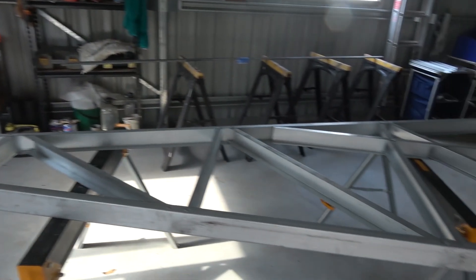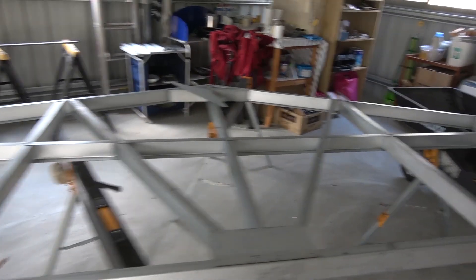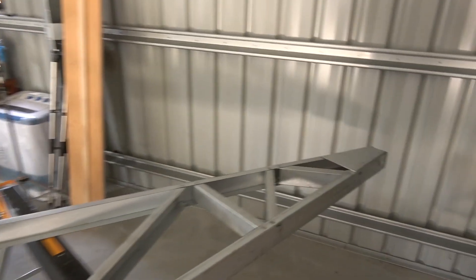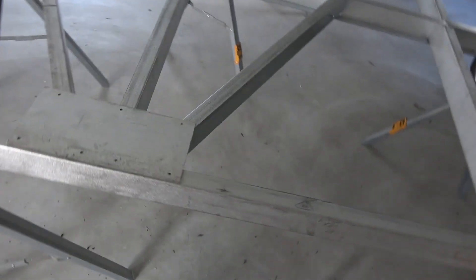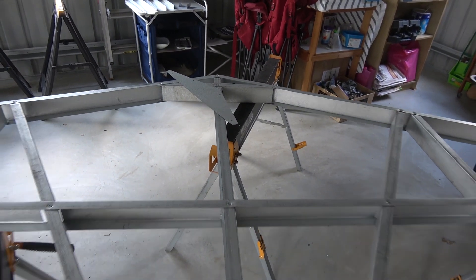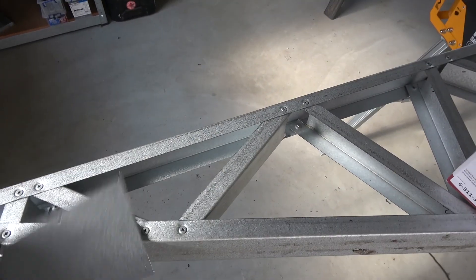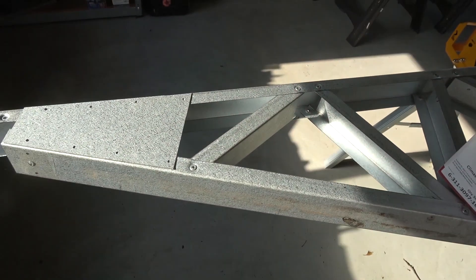Now that we've got all of our brace bars in all the way along, we need to put the gusset plates on. And there are those little plates at the end. There's another one that goes on just here, and then there's another one that goes on just up there in the peak, and also down here on this end. They just fit on there, just to hold that up and gusset that up. And then we'll roll it up.